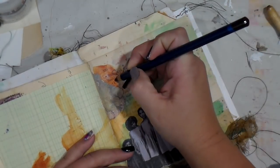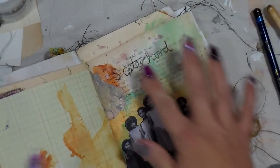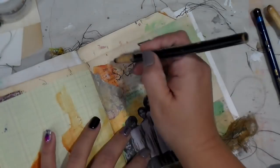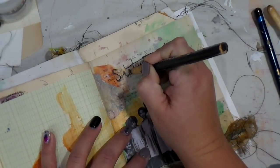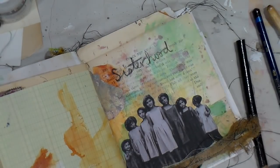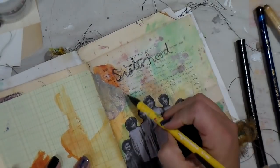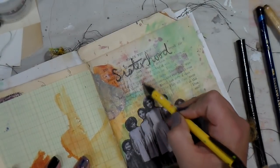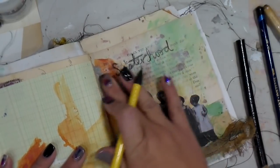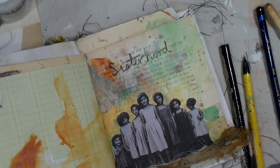I'm wanting to use my handwriting more, so here I just wrote 'sisterhood.' I don't have biological sisters, but the sisterhood of art sisters is family to me. I've found a whole tribe of people that cheer me on and root for me — to me, that is sisterhood. I wanted to capture that feeling when I saw these adorable kids in the black and white photo.